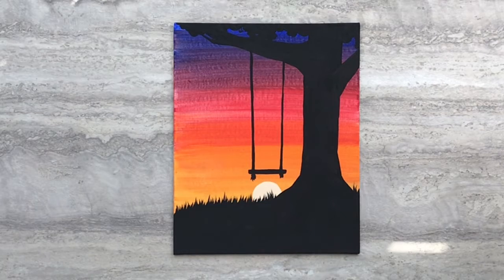And there you have the sunset tree swing painting. Thanks for painting with me today. I'll see you next time.